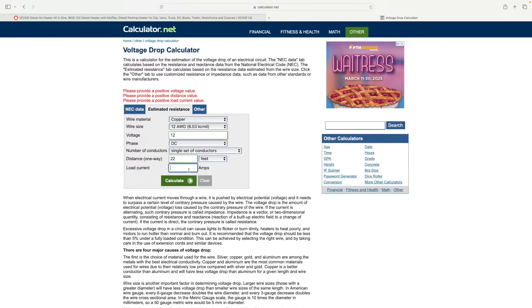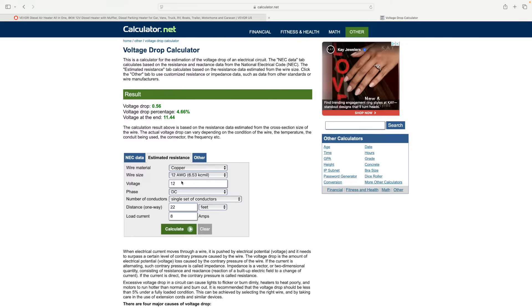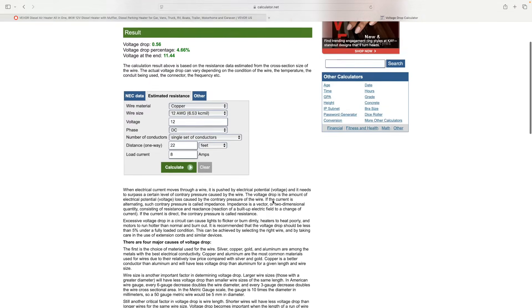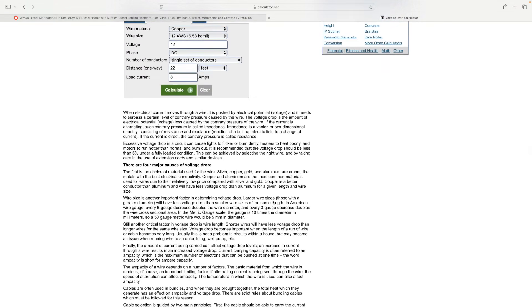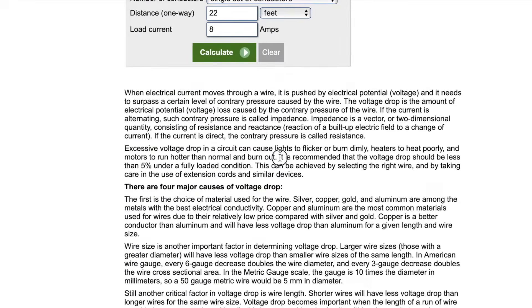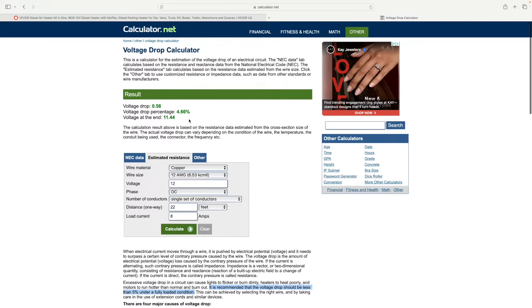I'm going to go 22 feet with a max amp load of 8. When I calculate that out, it says I'm going to get a voltage drop of 4.66%. Is that acceptable? Looking at their website, it mentions that a 5% load or less is all right - it is recommended that voltage drop should be less than 5% under a fully loaded condition. 22 feet at 12-gauge wire is less than 5%. We can do it - so let's do it.